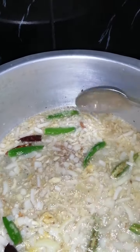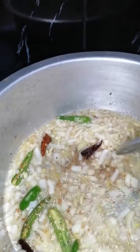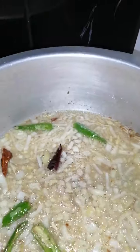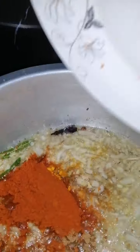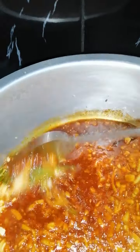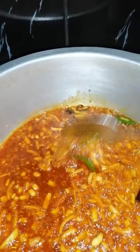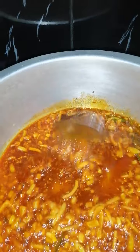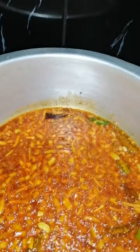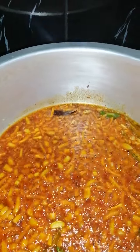Now that it's nice and soft we're going to add in the curry powder — that's the curry powder, the jeera, and the turmeric. Let that cook up. I wish you guys could smell my kitchen right now, it smells amazing with the curry powder, the garlic and ginger, the onion — I promise you it's amazing.